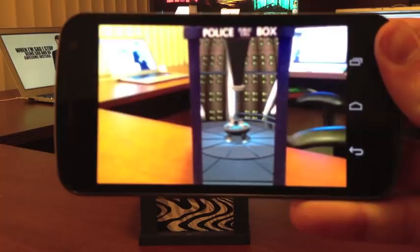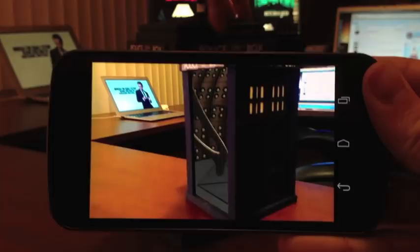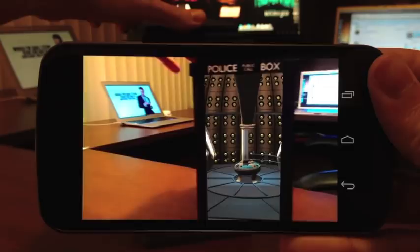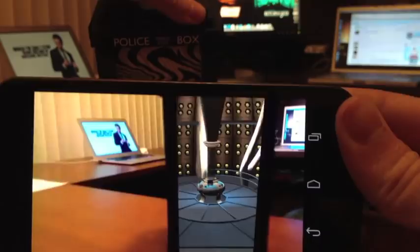I modeled up the TARDIS interior using this app called Blender, which I'd never used before, so that was kind of a challenge. Blender is crazy powerful, but it's also got a ridiculously steep learning curve. After a couple days of bashing my head into the keyboard, I finished the model. I wrote up the companion app using a combination of Unity and Qualcomm's augmented reality framework. And ta-da! A TARDIS that through a bit of techno voodoo is bigger on the inside. You can't really hear it, but it also kind of hums, so you can hear the TARDIS kind of working away in there.